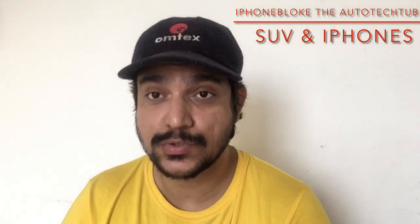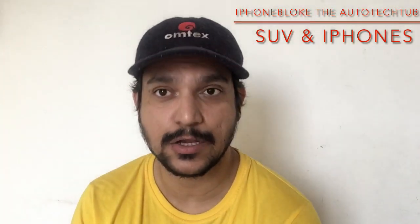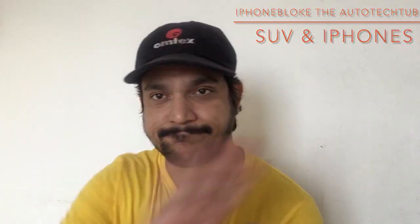That's it — I hope this was useful for one and all. If it was, then give a thumbs up, comment, follow us on podcast, subscribe, and do let us know if you have any questions. Till next time, take care.